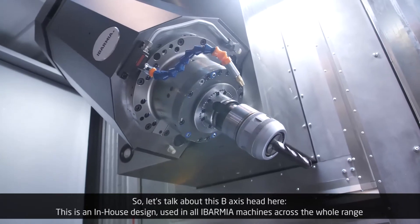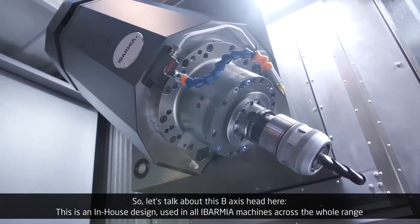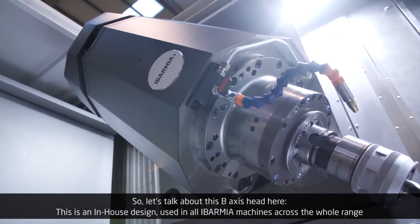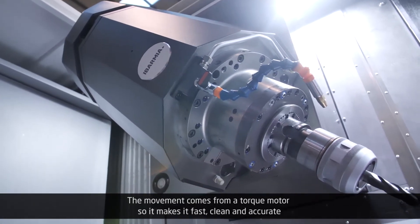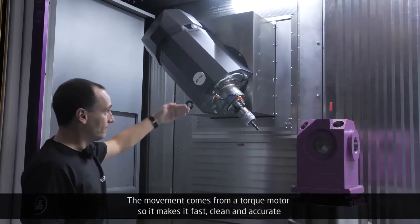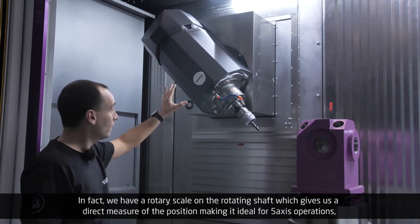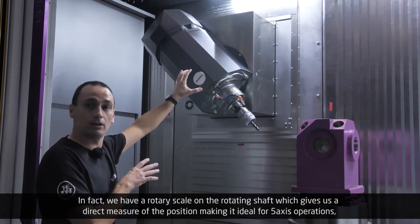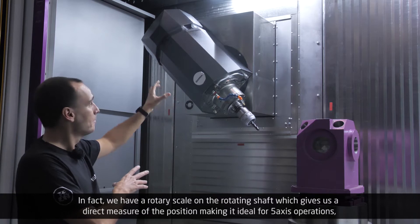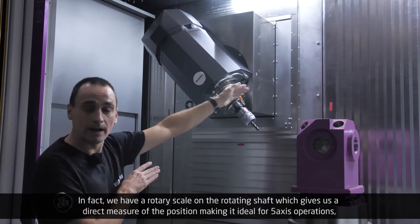Let's talk about this B-axis head. This is an in-house design used in all Evarmia machines across the whole range. The movement comes from a torque motor, so it makes it fast, clean, and accurate. In fact, we have a rotary scale on the rotating shaft, which gives us a direct measure of the position, making it ideal for five-axis operations.